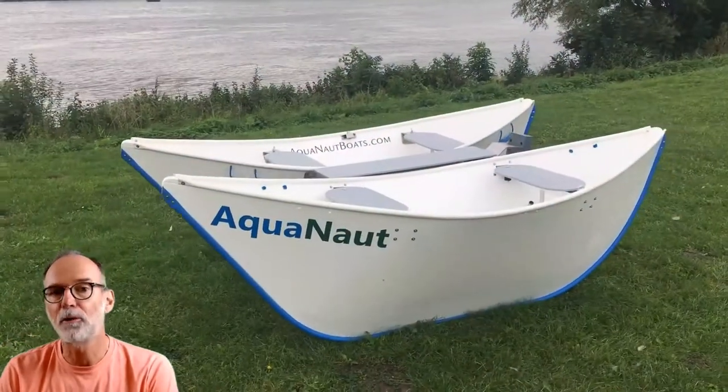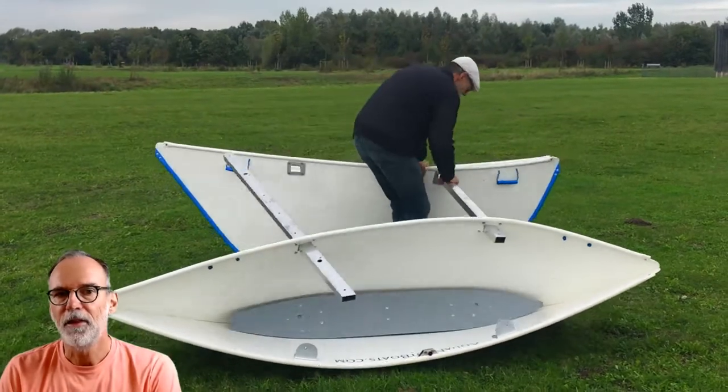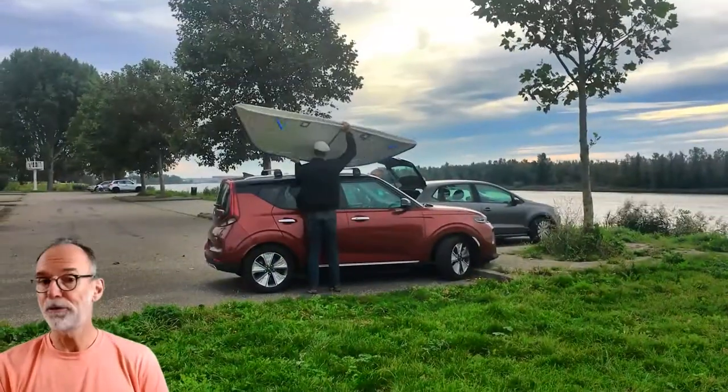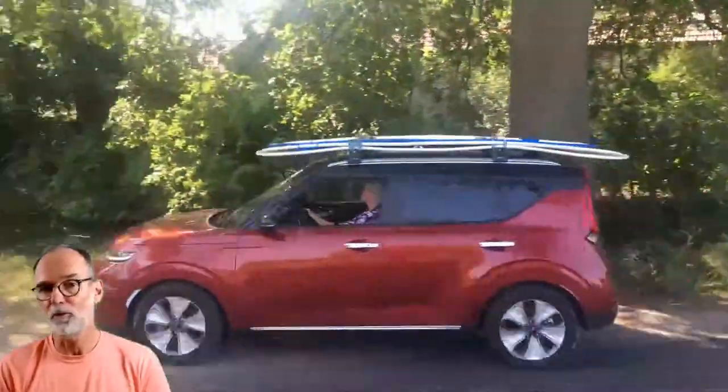The Aquanaut meets all the requirements. It's a boat I can easily fold up and carry away. The heaviest part is only 36 pounds, so anyone can easily carry it around. Just put the boat on the roof of your car, drive to where you want to be, and assemble it right where you're going to put it in the water.